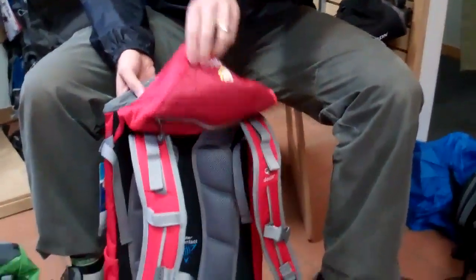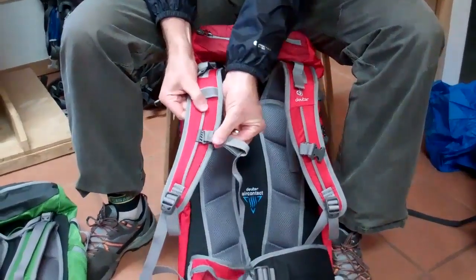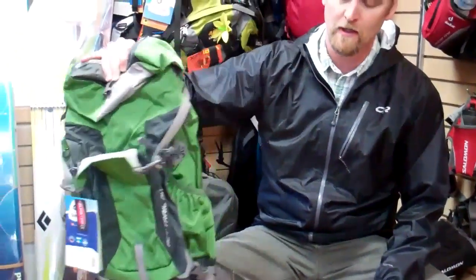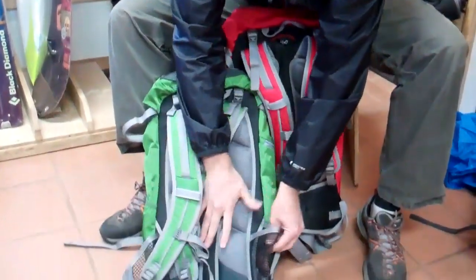In the range, they all have very comfortable shoulder straps with a nice sternum strap adjustment that you see here. In the smaller packs — the 20 and the 24, this is the 24 — what you'll see is a hip belt that tucks away.